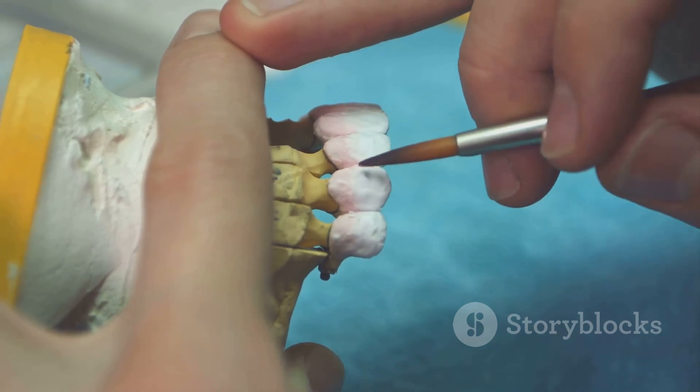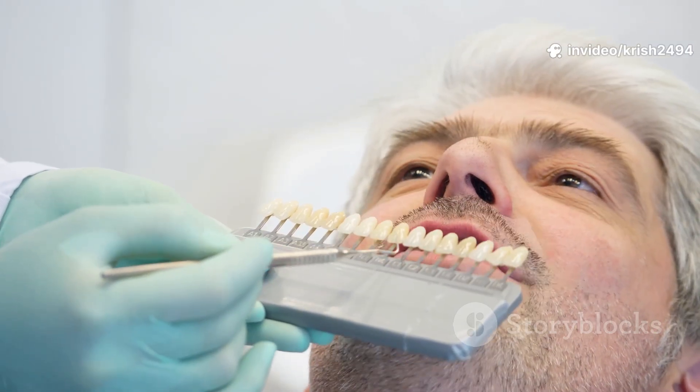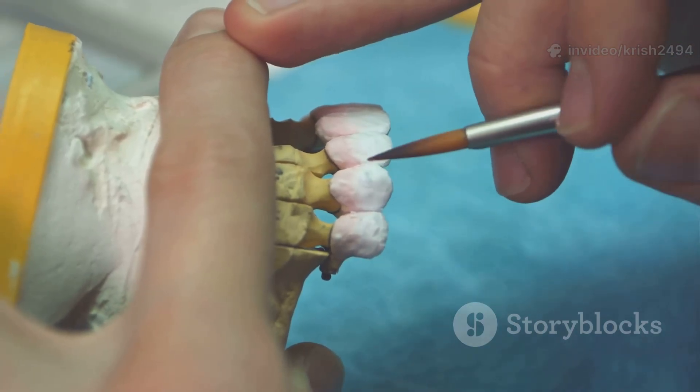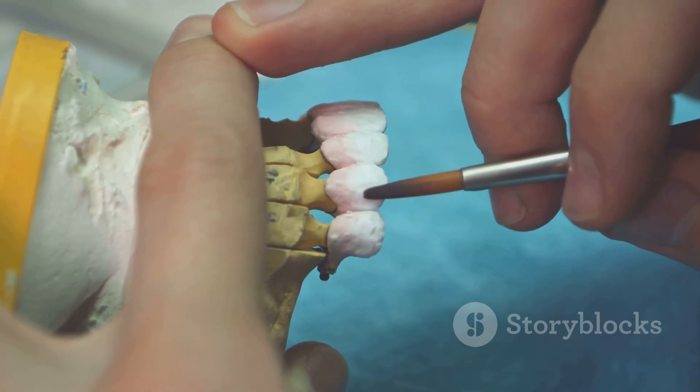Now for the fun part — teeth selection and arrangement. The dentist picks the size, shape, and color of your denture teeth, matching your age, face, and even your personality. The lab sets these teeth in wax, following a specific bite pattern, to create a wax trial denture.